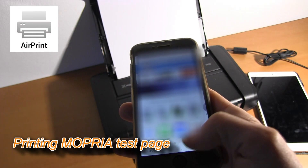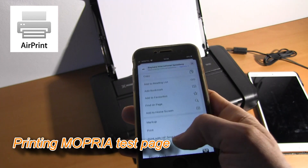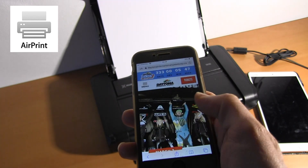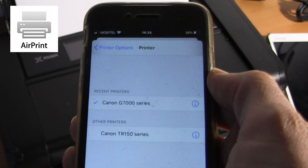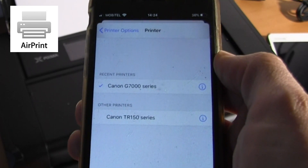If you have an iPhone, you can use AirPrint, which is already part of the operating system and is also supported on the TR150.